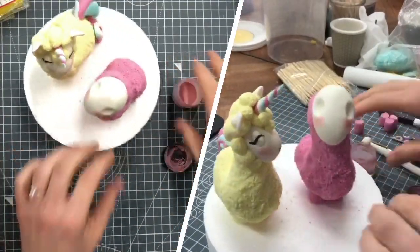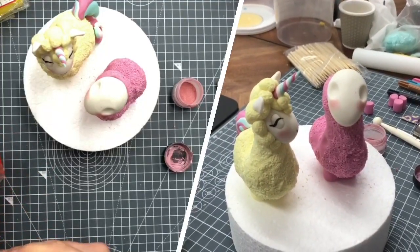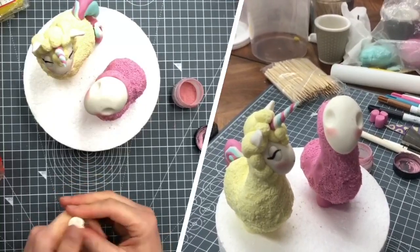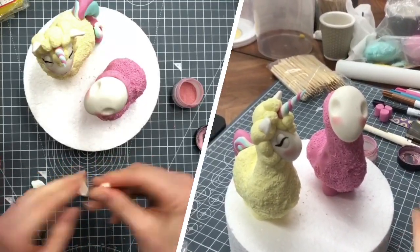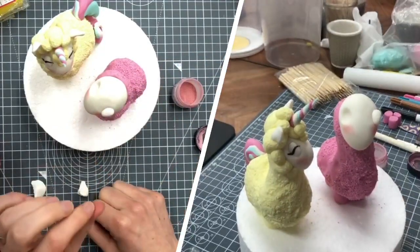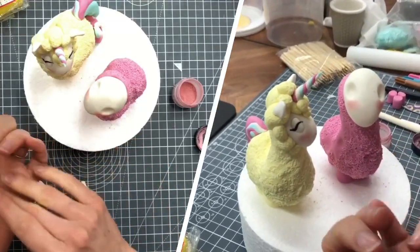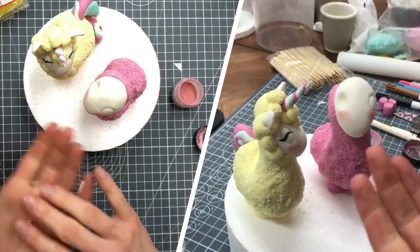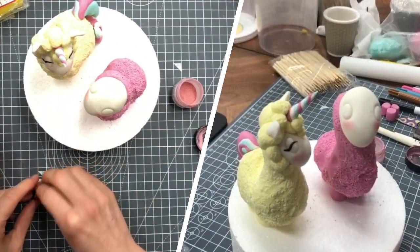I like pink on the cheeks. Eyes open or eyes shut? We'll go eyes open for this one since the other one has eyes shut. I'm going to roll a little oval of white and hold it in there first to see what it looks like - that is very bulgy so we might go half of that. I'll divide that in half and use it for both eyes, then push that into the eye socket. If it doesn't feel like it's going to stick, put some water in.